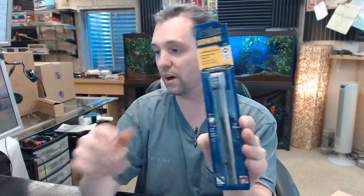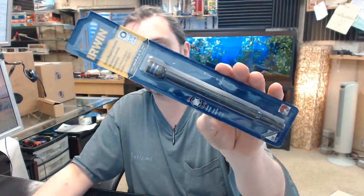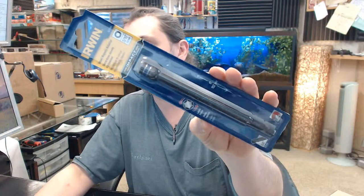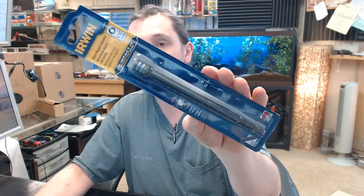There is a link below this video to the product catalog, which will allow you to review this and its sister products so you can see all of the offerings from Irwin in a consolidated format. If you have any questions on the Irwin 1837564, 5/16ths Lobular Magnetic 6 inch overall length nut setter, or any other Irwin product, please feel free to reach out to us. Thank you.